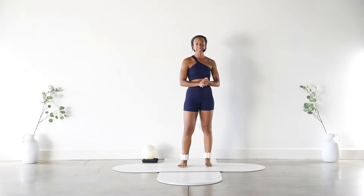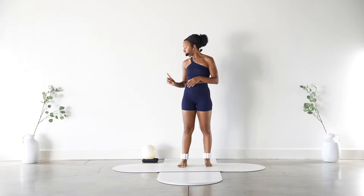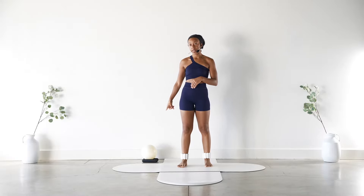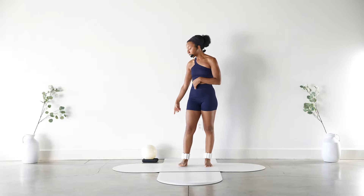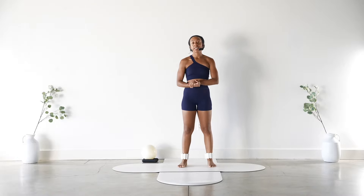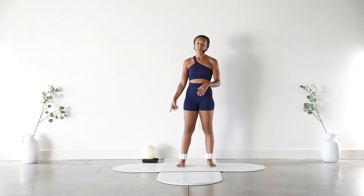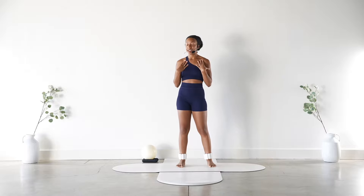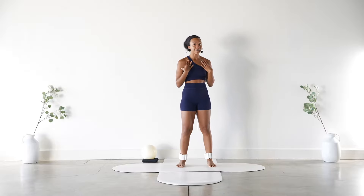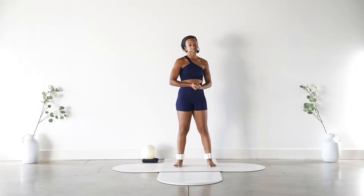Hi friends, welcome to today's class. Today we're going to do a full body Pilates class. You will need a nine inch Pilates ball. I'm also going to be using some light dumbbells and one-pound ankle weights. You don't necessarily need the ankle weights or the dumbbells, but I find I've reached my goals a lot faster when I add a little extra weight. Completely your choice, but you will want to have a nine inch Pilates ball.